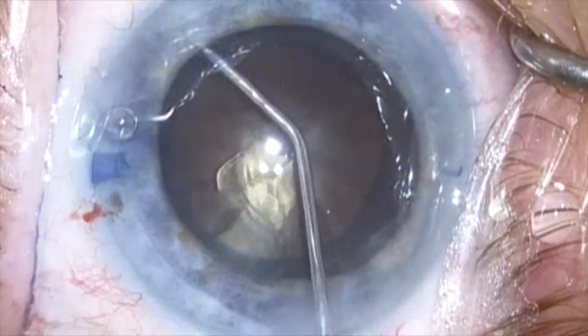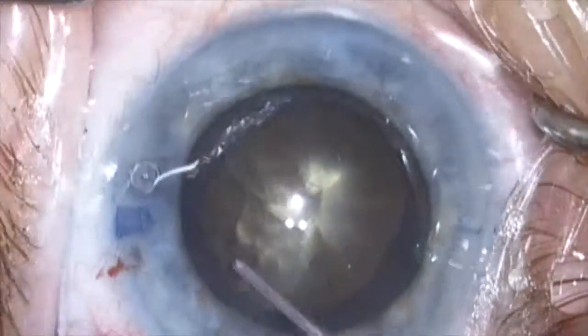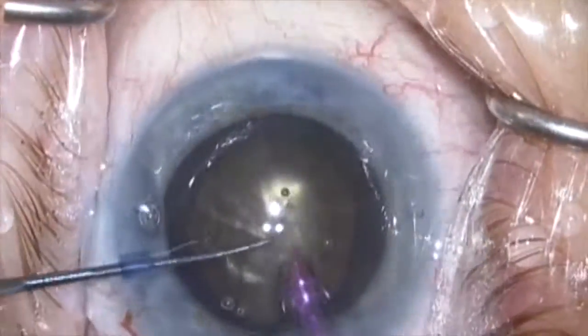Hydrodissection of the nucleus is carried out, but it's done very minimally as it's really not necessary, and I don't want to blow out the capsule.